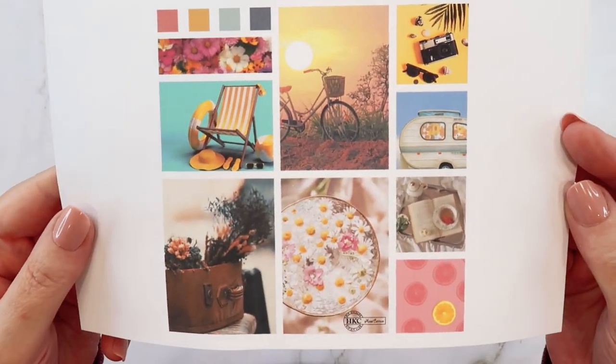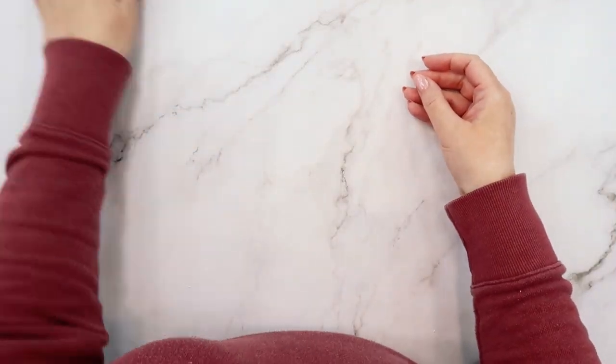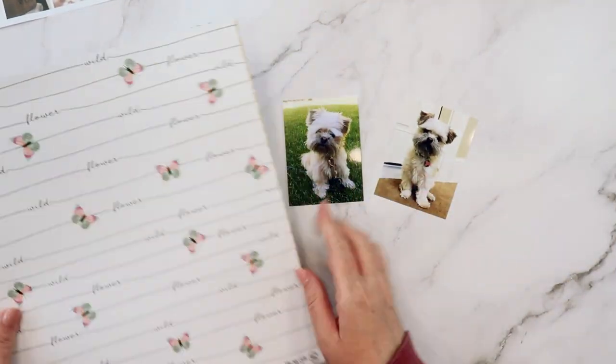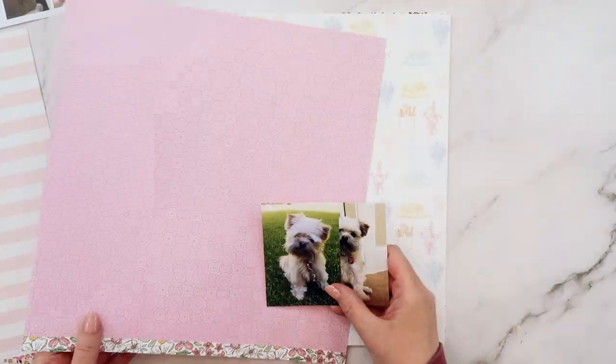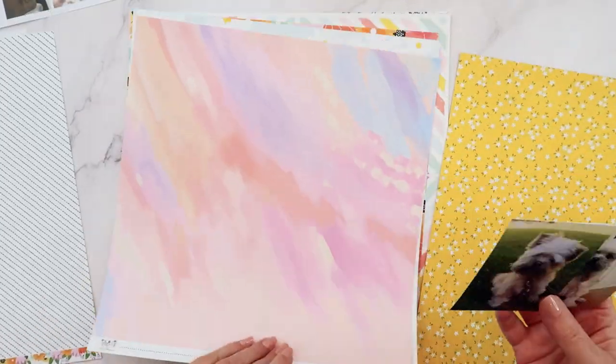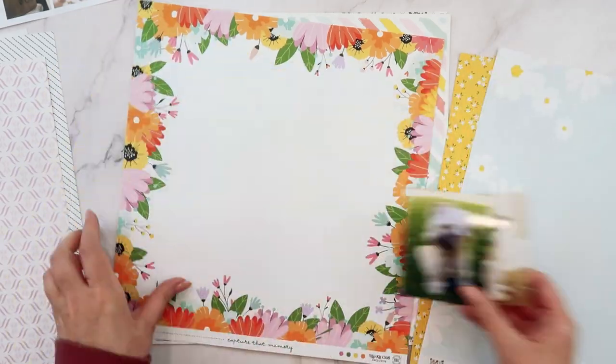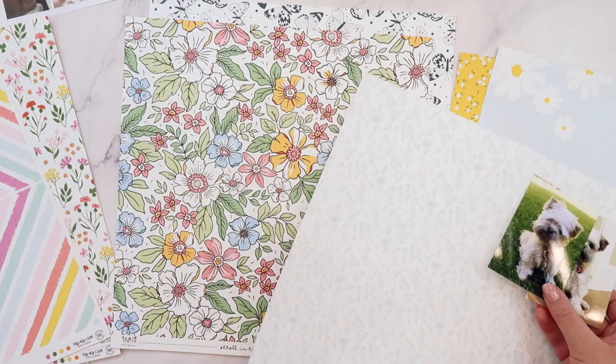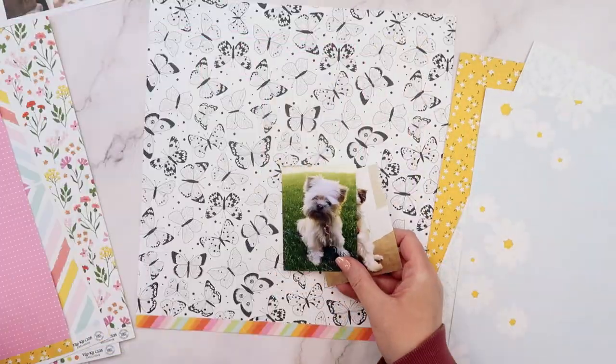The photo I'm mostly attracted to is this one in the center bottom with this circle of daisies. I love the texture and I kind of imagined it as a base for my photos. I'm also going to pull in the blue and yellow colors of the two photos in the upper right corner of the mood board challenge.